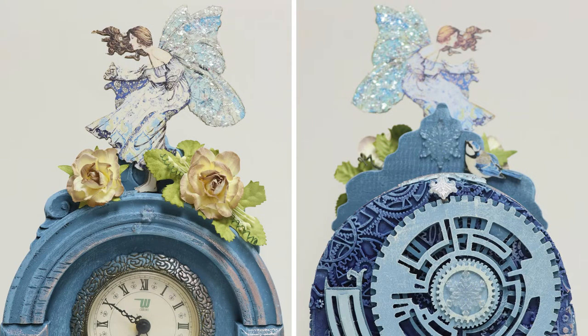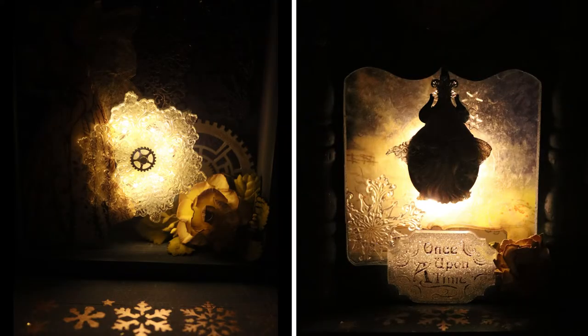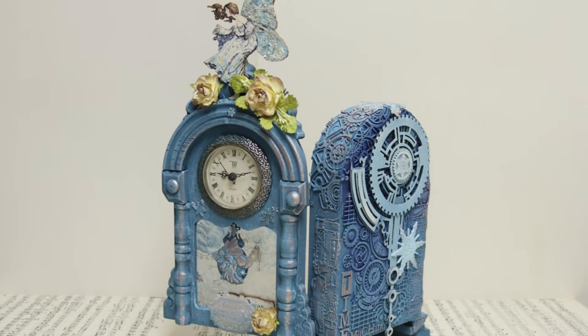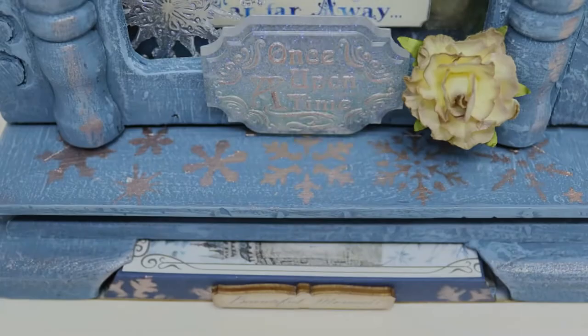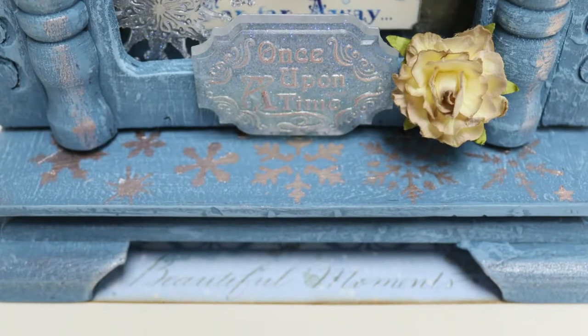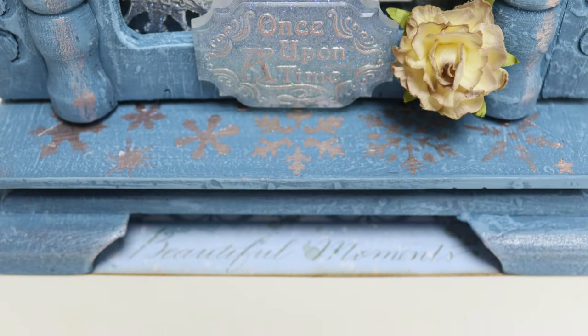I inserted some lights behind the giant snowflake, and you can see them shining through the rice paper, which I had adhered to some acetate. I love how the crystal resin is so translucent, and with the brilliantini it is so shiny.